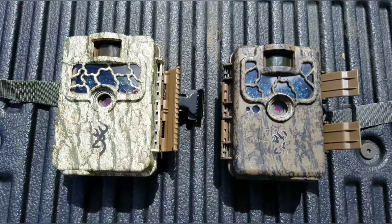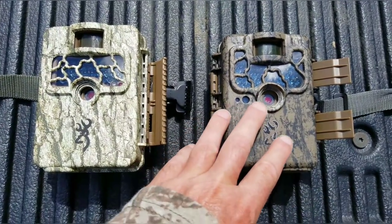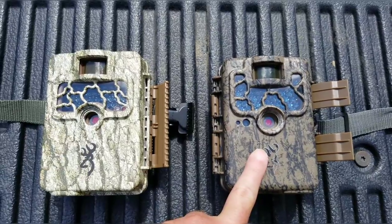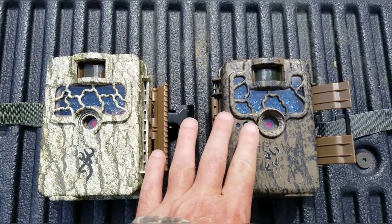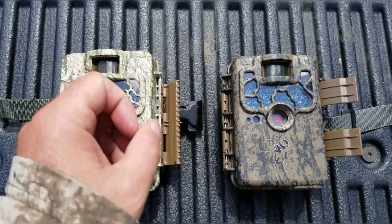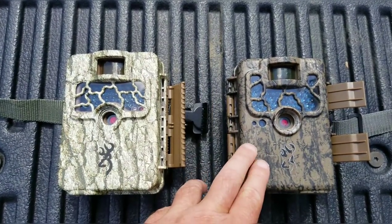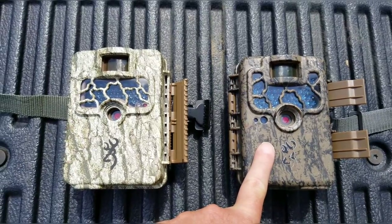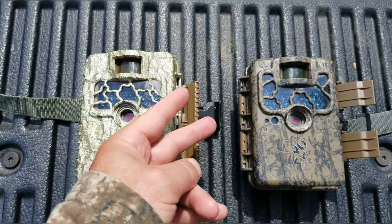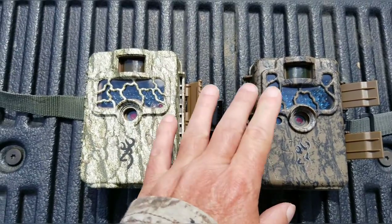We have two Browning cameras — I'll open them up and show you the model number. I've run these cameras about three years. This is 8 megapixels and will take up to a 32-gig card. Sometimes doing still pictures you just miss animals, so sometimes I'll run video. Video does two things: it chews a lot of batteries and it chews a lot of memory space on an SD card. So I always end up running the higher-end SD cards.